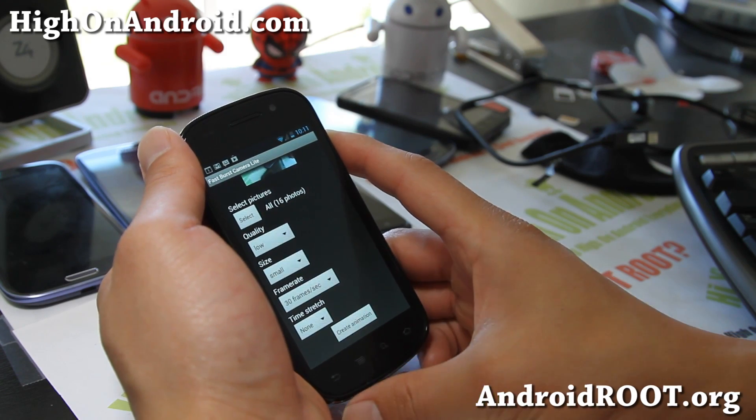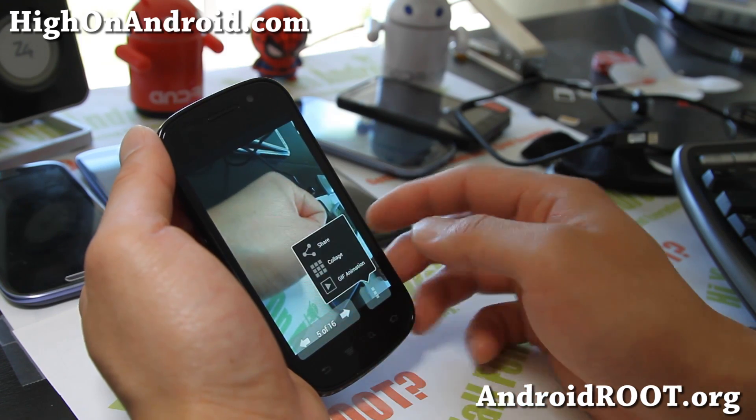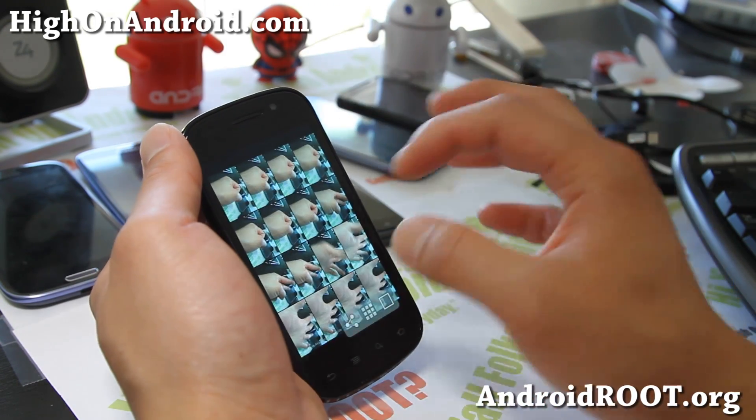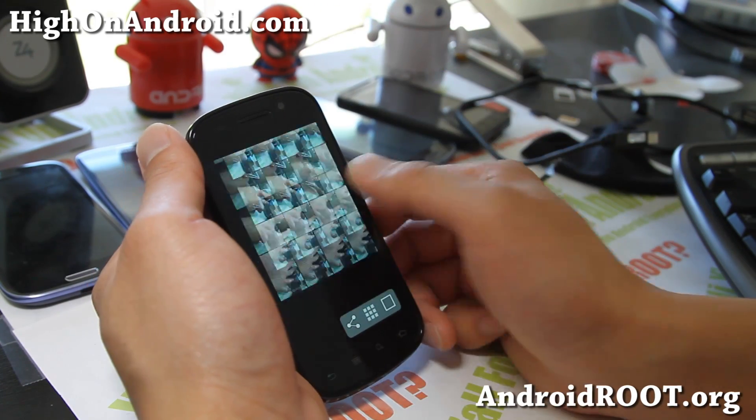And also you can make a collage if you want to. So you can make a collage — maybe you have photos of your golf swing or something. There's the collage. Really cool.